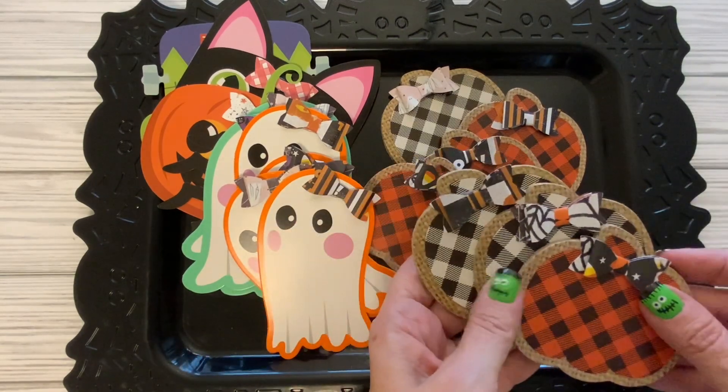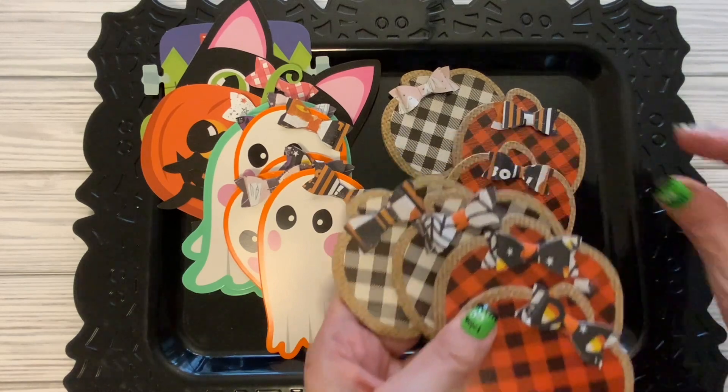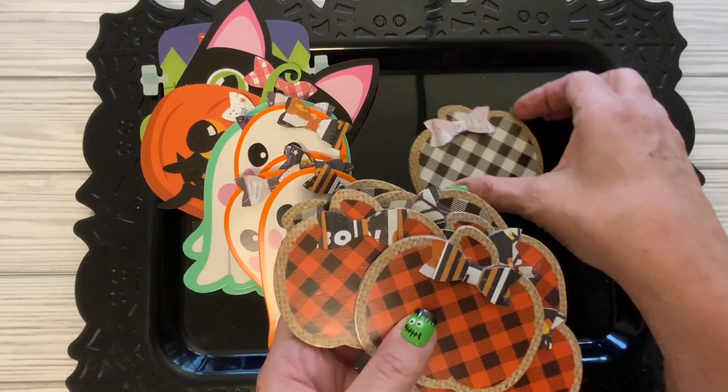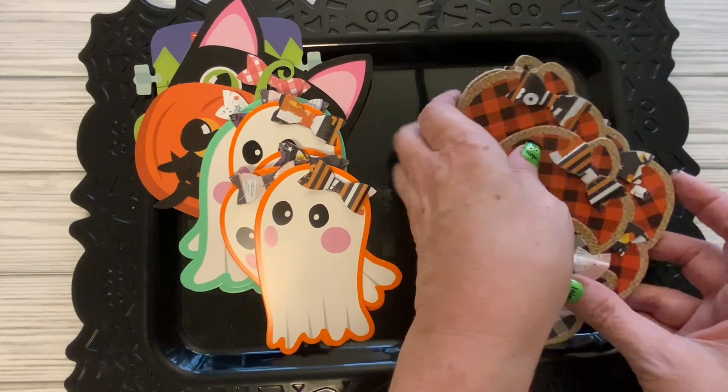I put these little bows on that I made with my Cricut and they just look totally cute. It's really something that you can put in Happy Mail or any type of a swap or anything like that, and it's just a really easy project. Very nice.